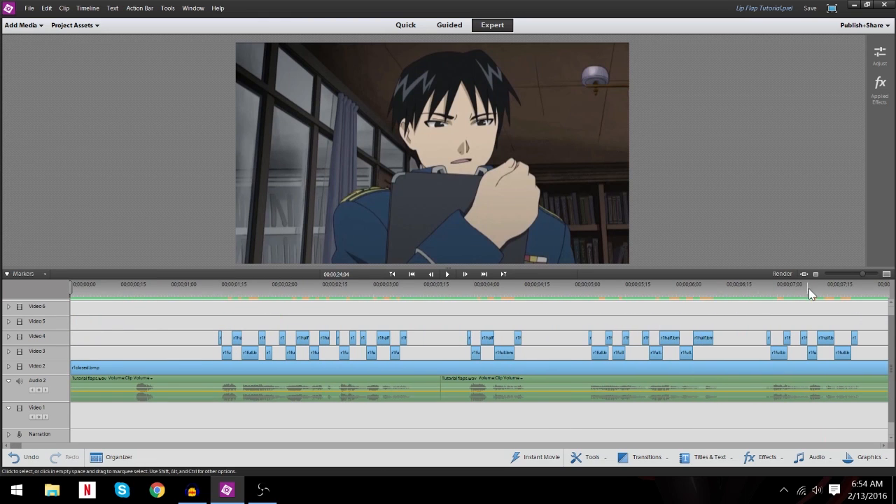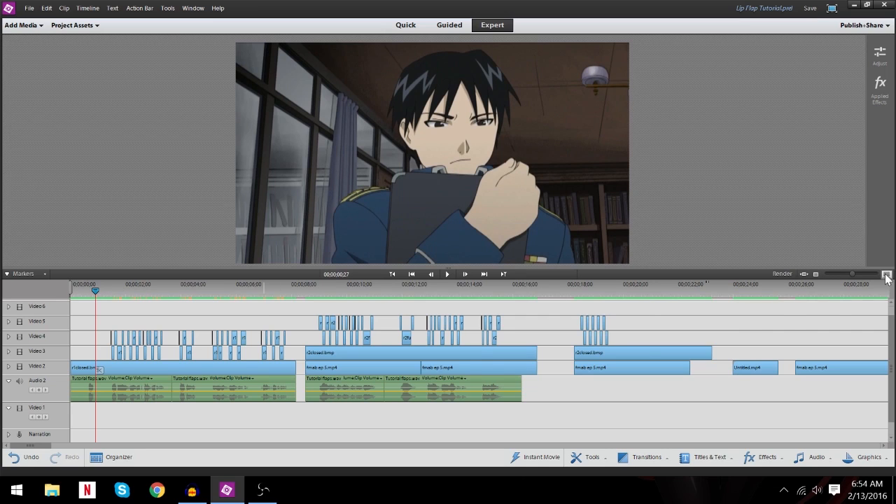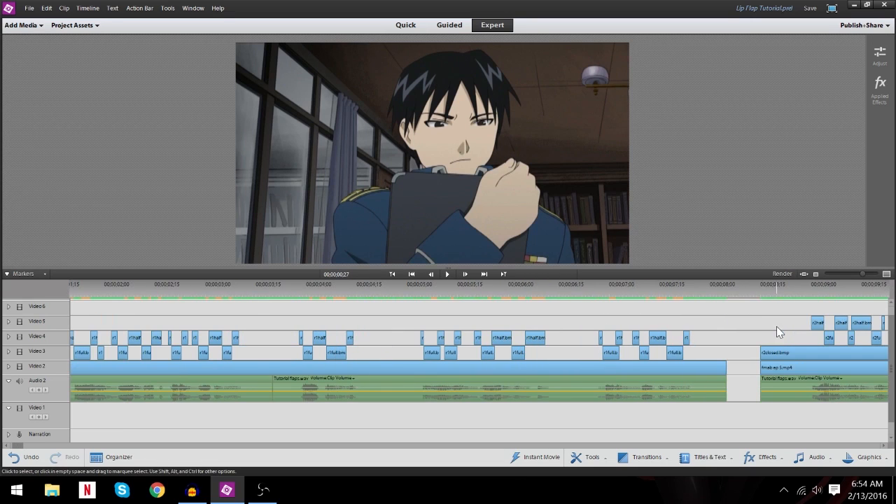Now, I already have everything laid out for you and done, because if I did the lip flapping in the tutorial video it would take a while. So I'm going to let you see what I did and then explain it and walk you through it so you understand and grasp what was done and why. That's why I have the same line recorded twice — once at normal speed and once at a slower speed — so you can see the lip flaps and understand why they are the way they are. Before we get into this one over here, let's break this one down a little bit first.